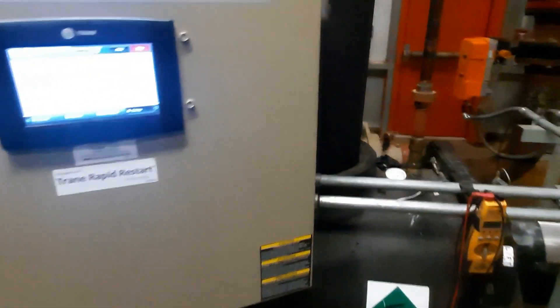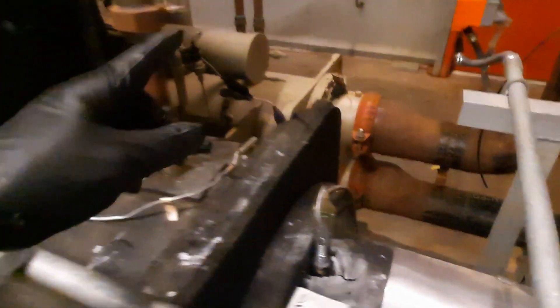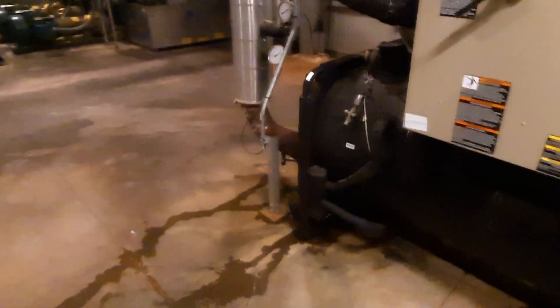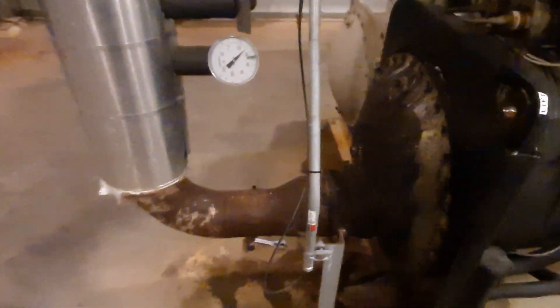What up guys, it's going to be a pretty quick video. We're changing some sensors on this train chiller. I've already replaced the evaporator leaving temp. They're both out of whack by at least 10 degrees — the leaving temp was off by like 40 degrees, 39.0 degree water.